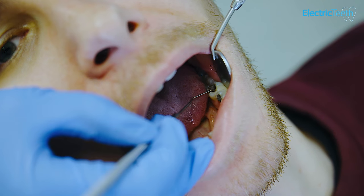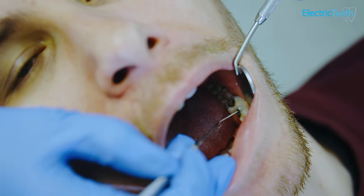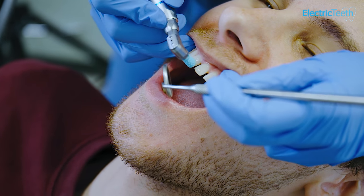If you're going to be getting a partial denture, you would initially visit your dentist. The process takes anything from one to two months and usually involves four or five visits. At the first visit, your dentist would check all your remaining teeth to make sure they are healthy, fill any cavities, and address any gum disease or problems. Your own teeth need to be nice and healthy to support a partial denture.